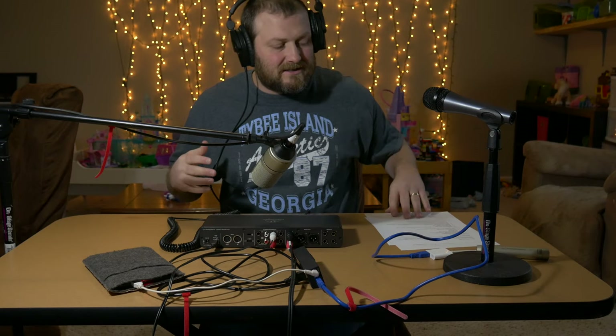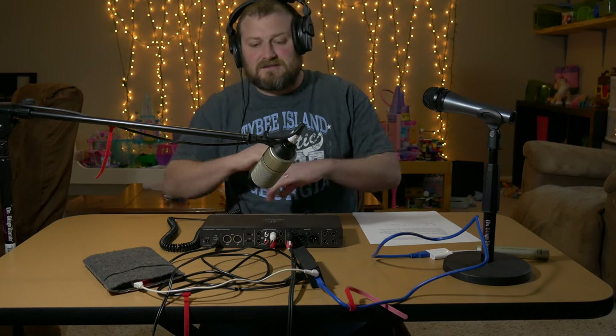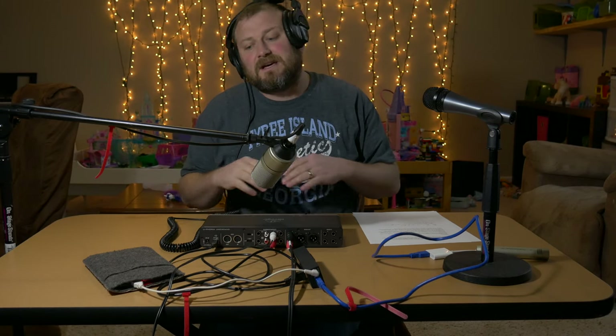Hey guys, Mitch here with the Audio Dabbler YouTube channel. I got a little bit of a different setup going on here, and the reason is because I had a viewer ask a question about the Behringer UMC 404 HD, and whether or not you could use it to send audio to a DSLR camera and avoid having to sync audio in post. So let's get started on this current setup, how it all works, and some pros and cons.